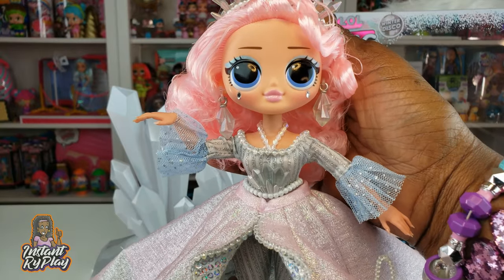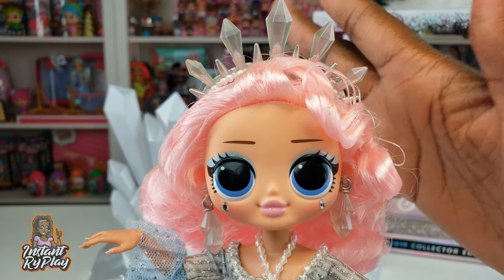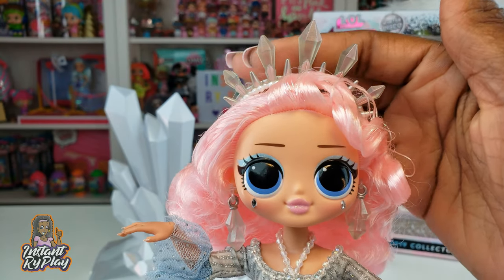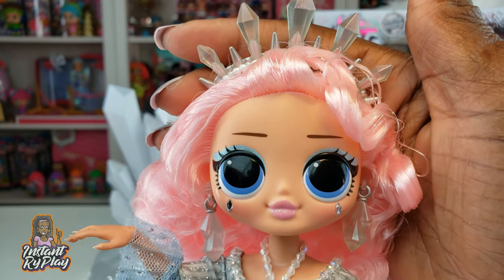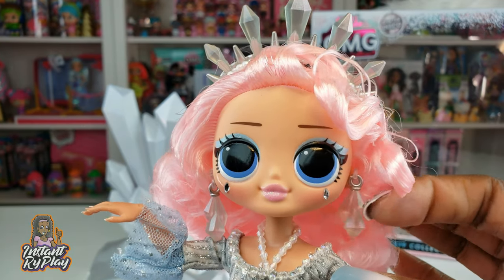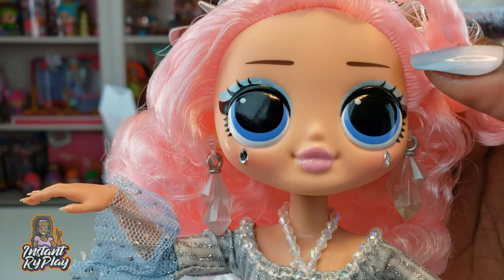Here she is outside of all that packaging with all the plastic removed. First of all, I love her little crown — it's kind of like icicles, making her look like an ice queen. She also has matching dangly earrings that do move, which is great.